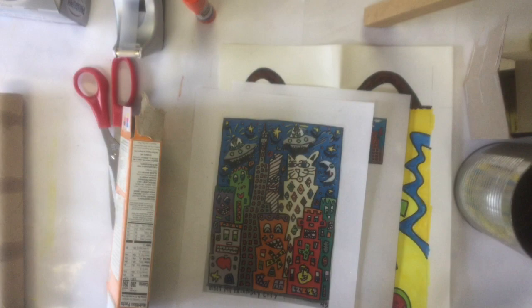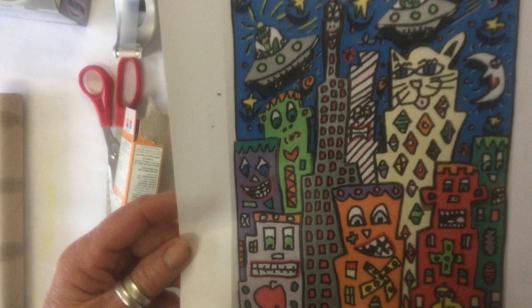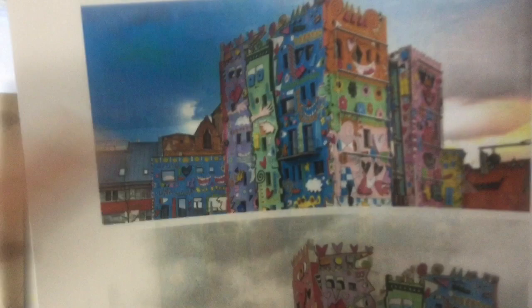Let's get started. The first thing you guys are going to want to do is look at some James Rizzi drawings and paintings. He actually does lots of different things — he does paintings like this. He also actually painted actual buildings, which is pretty cool.